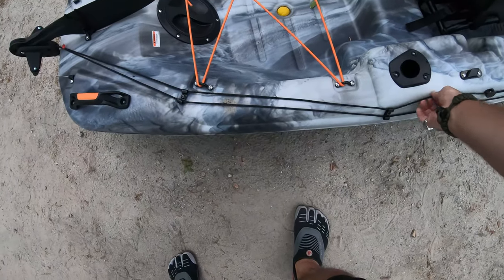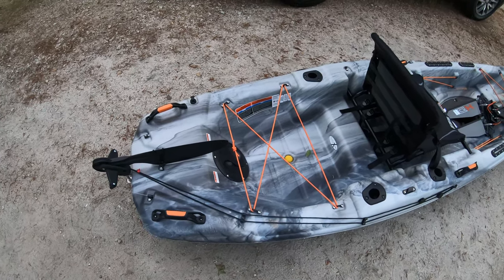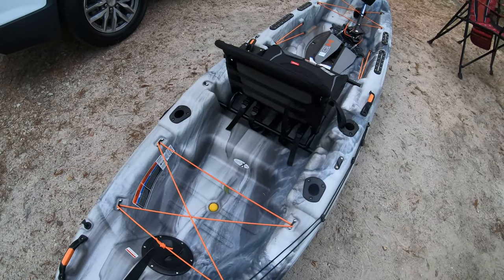The rudder system is fine. It took me a long time to get used to it, but the top one deploys it and the bottom one pulls it up. Just make sure you pull backward to deploy and pull forward to pull it up.